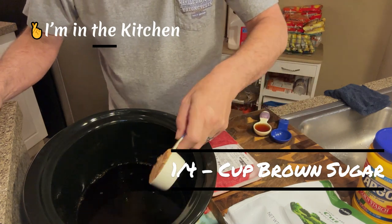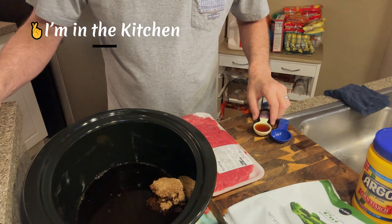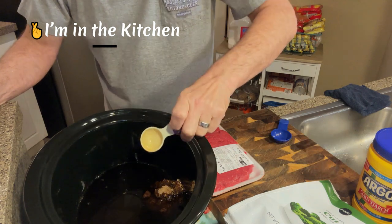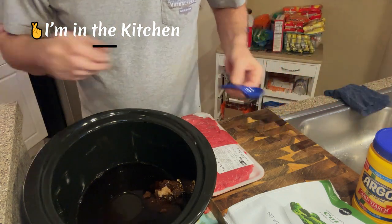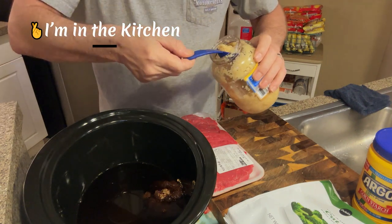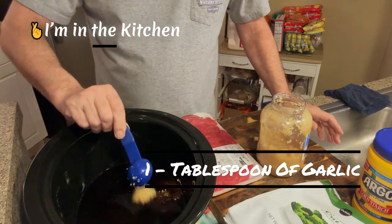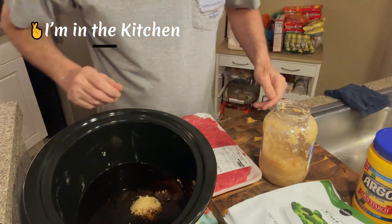Then a tablespoon of sesame oil. It also calls for a couple cloves of garlic. I like garlic, so the recipe says three cloves of minced garlic - I'm gonna do one tablespoon and hope that's not too much or too little.